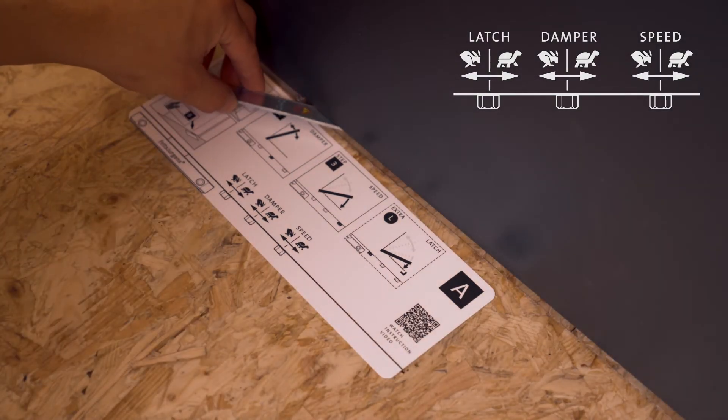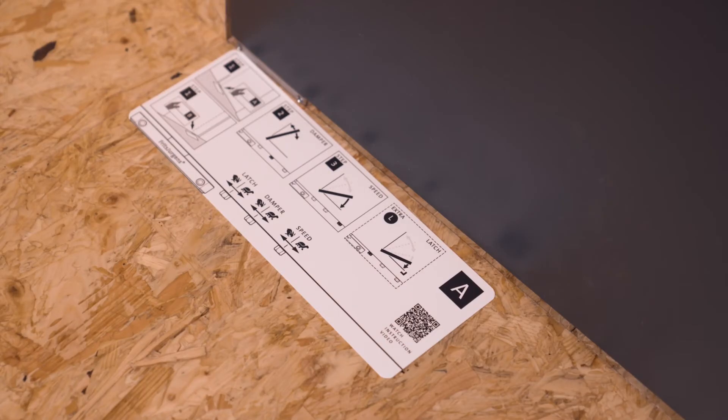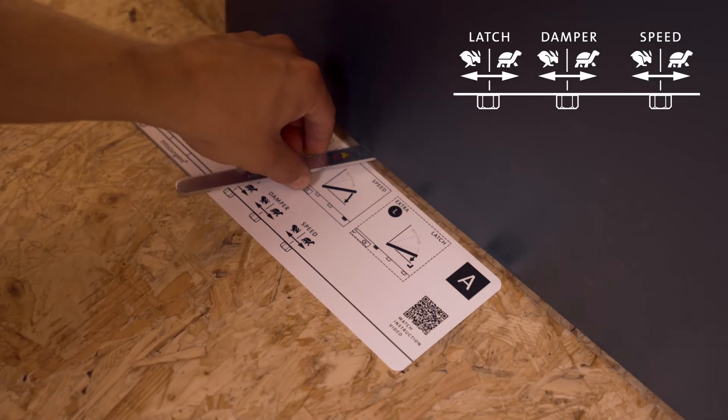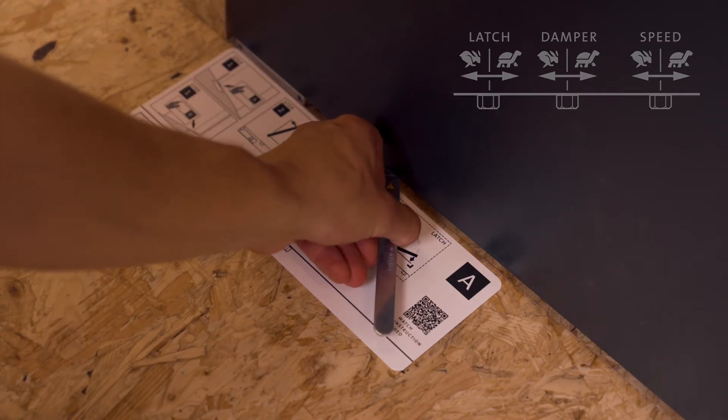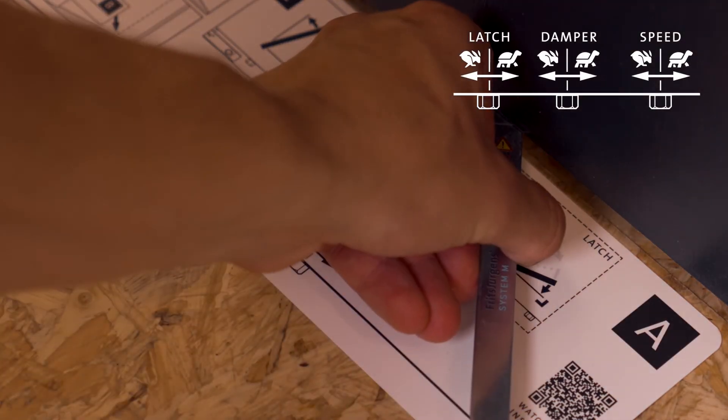The second fine-tuning feature for the movement of the door is 30 degrees speed control. This feature allows you to determine the speed of the door through the last 30 degrees of the closing movement and is only available in System M Plus. To adjust it, place the adjustment card on the floor with the right side up and check the illustration with your door. In this case we use the adjustment screw on the right. To decrease the speed, rotate the screw slightly to the right; to increase the speed, rotate slightly to the left.